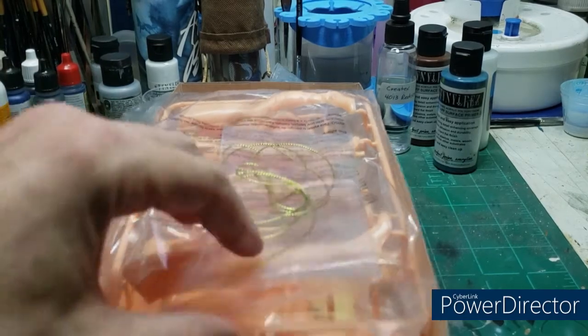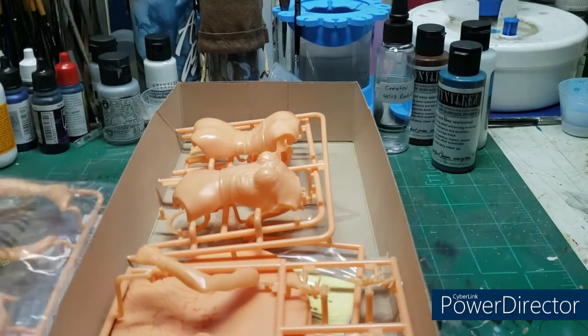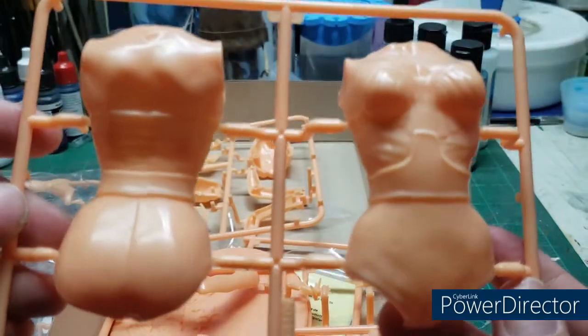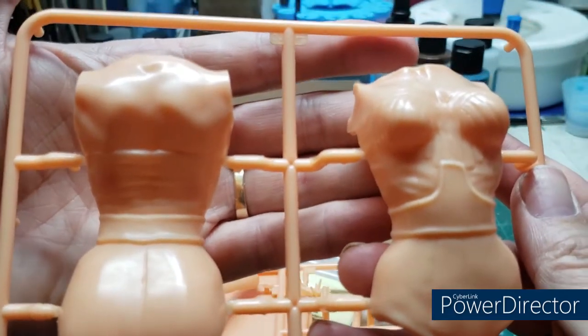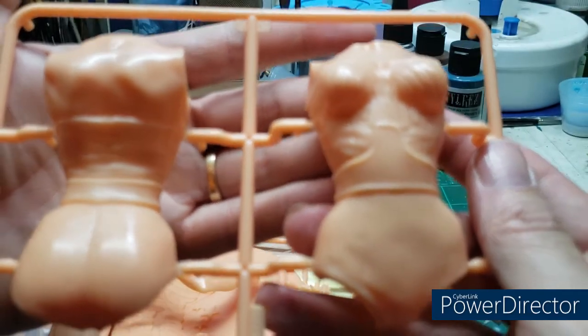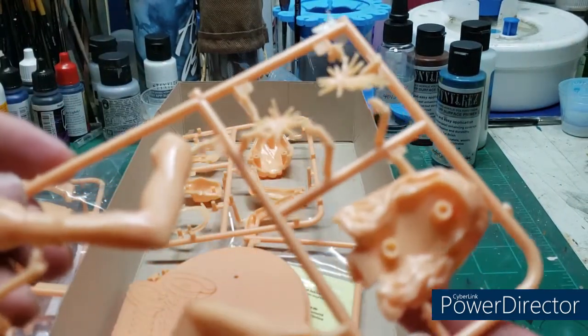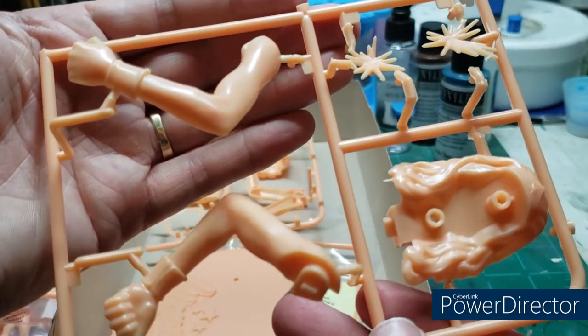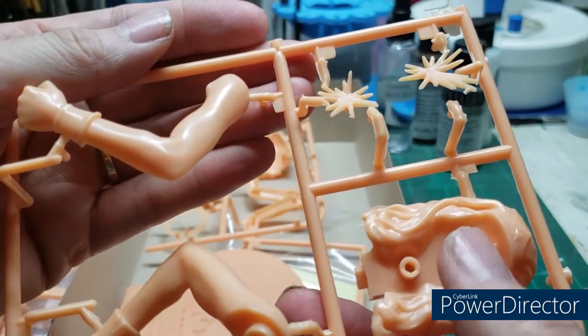We'll begin with the parts and pieces — some I took out, some I didn't. Leg pieces with boots, very nicely detailed. Jeff did a wonderful job capturing the likeness of this character as she appeared in the series. The design on her outfit, the eagle on her top, the belt and the shorts — really well captured. These are the two pieces of her left arm. Her hair and head are actually three separate pieces: the center part of the hair, the back half, and the head, which glues straight into the pegs.